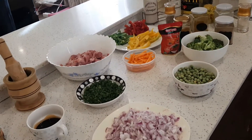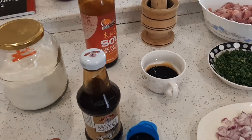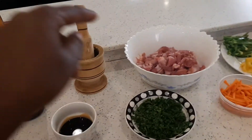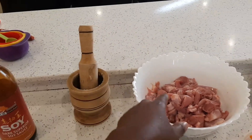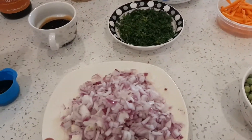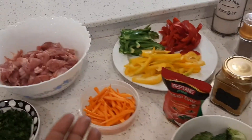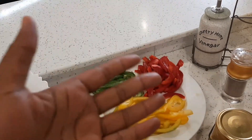On to our ingredients for today. We have oyster sauce, we have soy sauce — I'm using duck soy sauce — cornstarch, this is kitungu saumu na tangawizi (ginger and garlic), the chicken, ndania, onions — these are four red onions — minji (peas), broccoli, carrots, and red, green and yellow pepper.